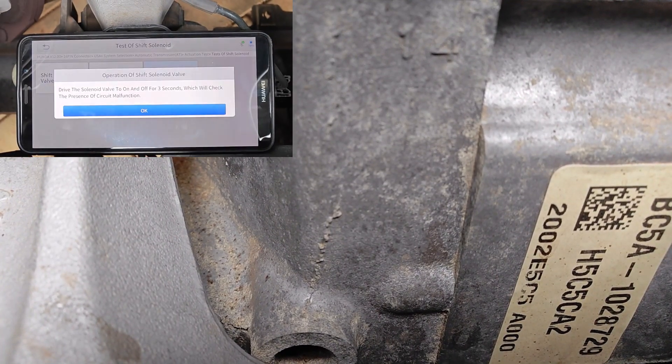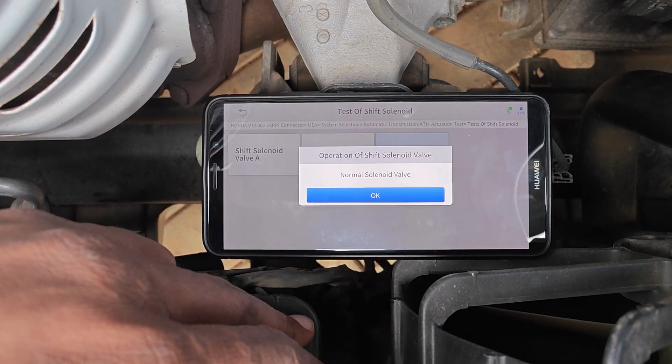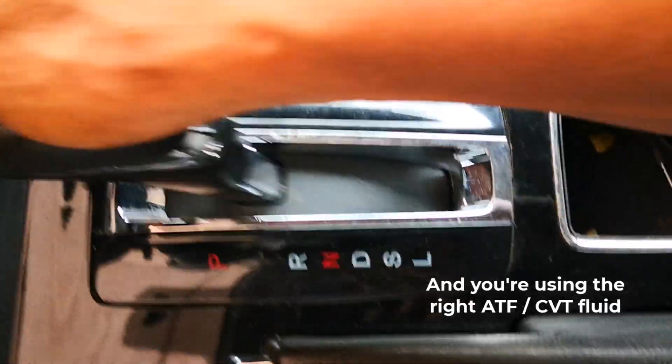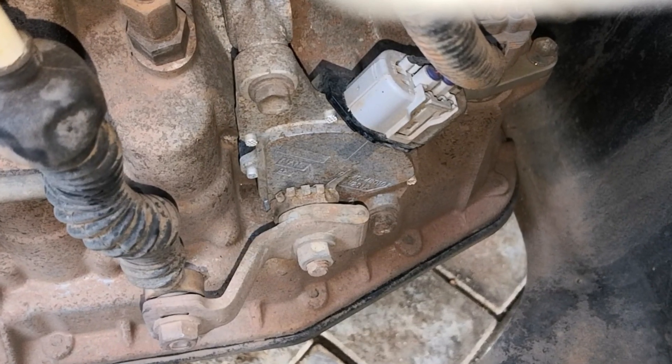I also do the test for operation of shift solenoid valve. That clicks as well, telling us the operation of the shift solenoid is normal. If you get this normal result despite experiencing shift solenoid issues, then it's more likely that you're dealing with an issue on the mechanical side of the transmission and not an electrical issue.